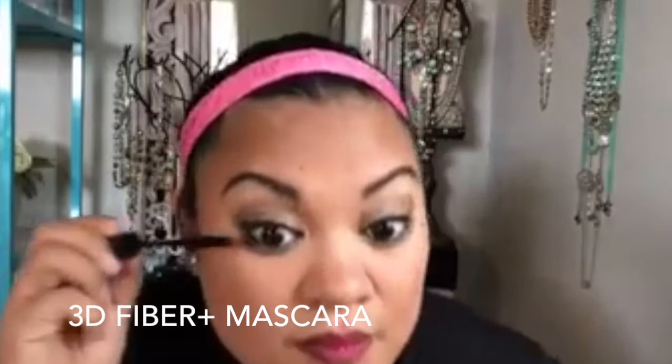Since I'm not using any blush, I'm really going to use the bronzer to sculpt out my jaw and my cheekbones. And of course, the 3D Fiber Plus mascara. There are so many application videos out there, but the one really main thing to remember with this mascara is gel, fiber, gel.